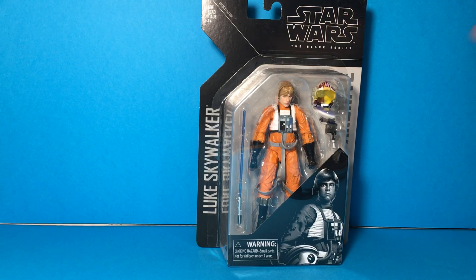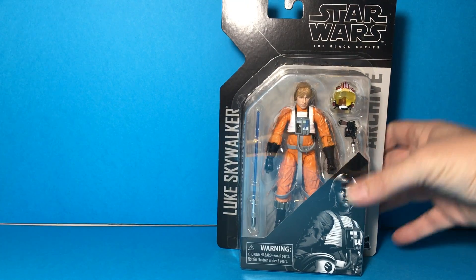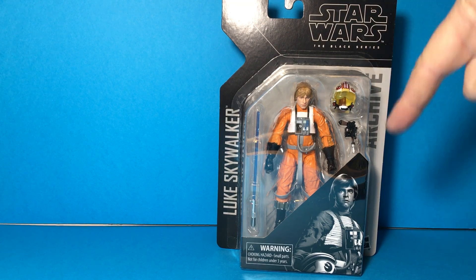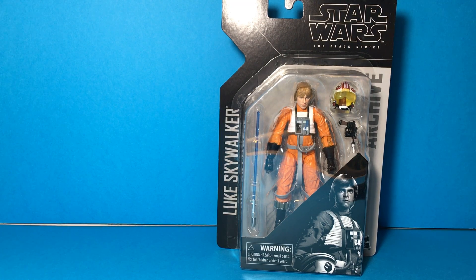So when I heard — I think it was this past summer at San Diego Comic-Con — they announced they were going to be doing an archive line and re-releasing some of their more sought-after figures. In this line you can also get a Bossk, an IG-88, and a Boba Fett. I got the Bossk, and I did pass on the IG-88 because I'm kind of waiting on Figure Arts to do something with that.